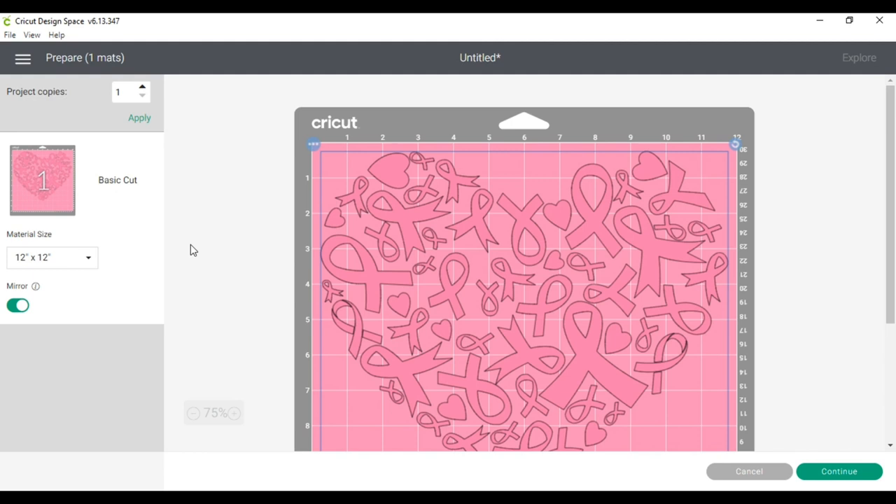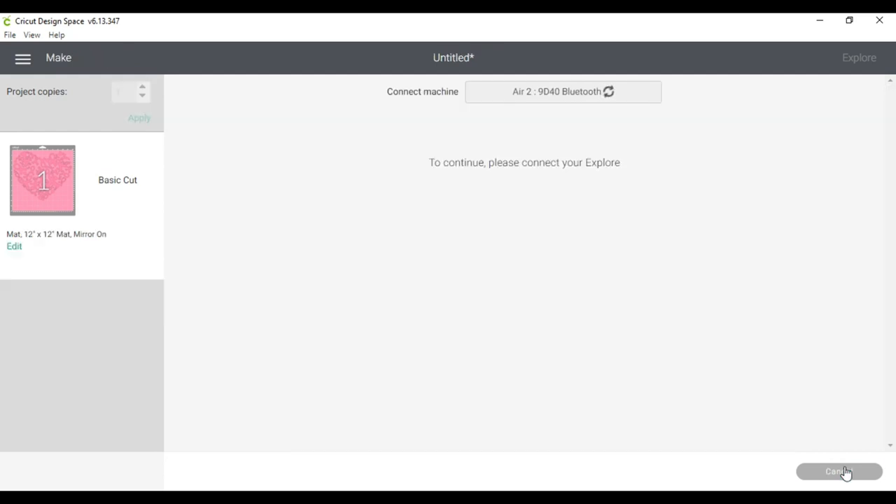Step eleven: place your vinyl on the mat shiny side down. I'm going to place one sheet of vinyl on my mat face down with the shiny side down. We are now finished with the Cricut Design Space portion of this tutorial. If you are still here with me, thank you for sticking with me — we have about four or five more steps, so you are in the home stretch. I'm going to click Continue and go back to the camera.